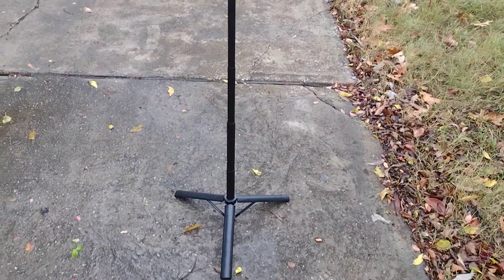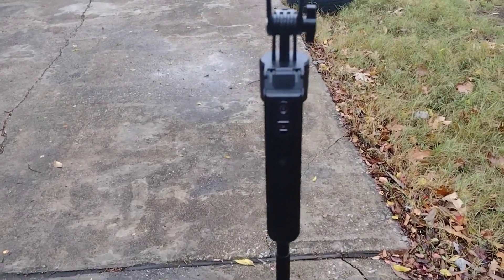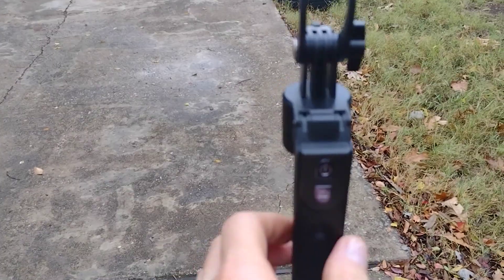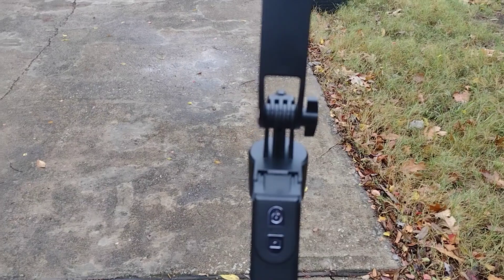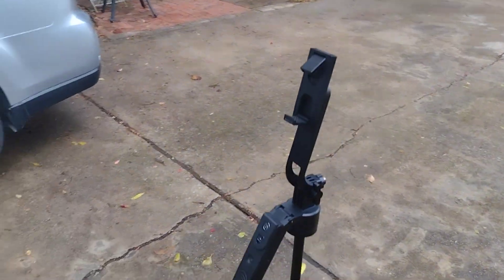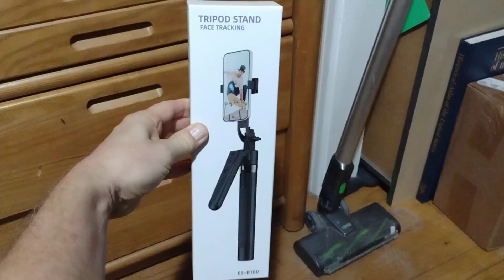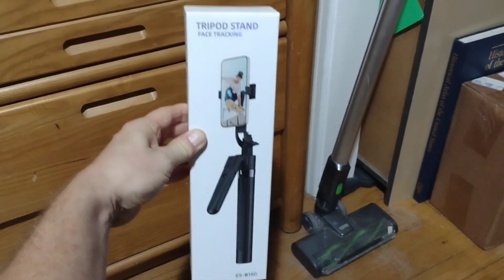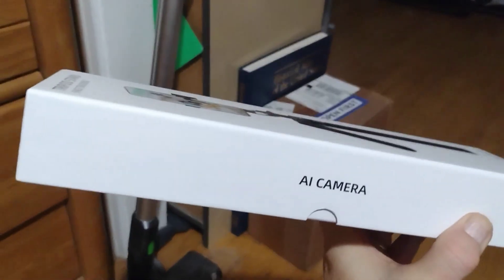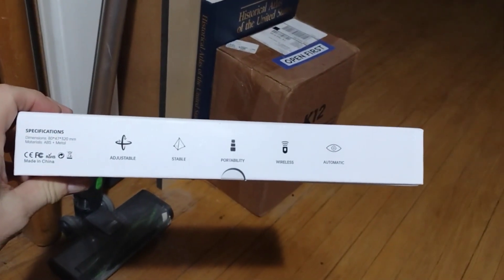I guess I'll get the box. This comes out of here — it's a little remote. I'll put the brand in the description. It's an ESB 180 AI camera. I'm not sure what brand it is exactly, I have to look it up.